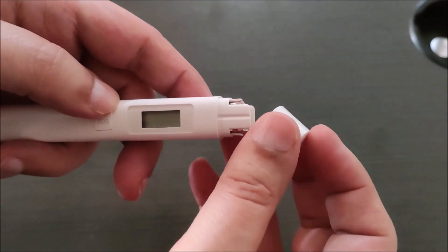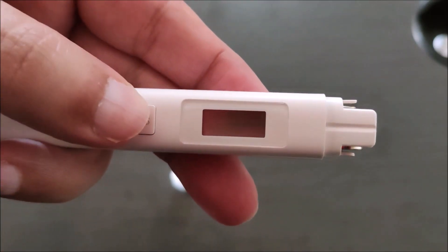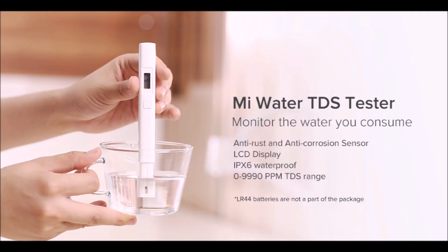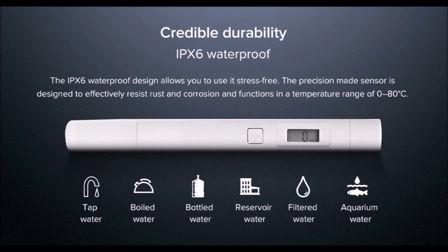The device is now ready to use and the reading shows 0. The Mi Water TDS pen has an LCD display. It is IPX6 certified, which makes it waterproof. It can measure a range of 0 to 9990 ppm — ppm stands for particles per million. The device can operate in a temperature range of 0 to 80 degrees Celsius.